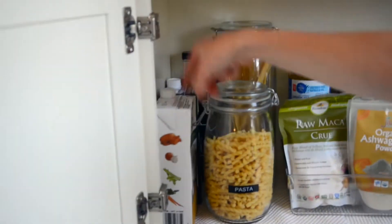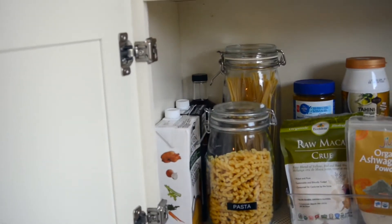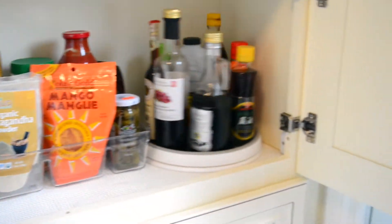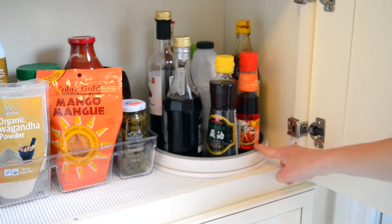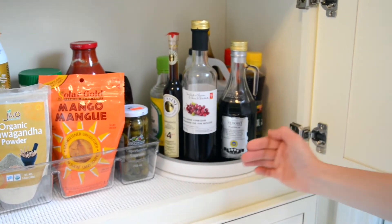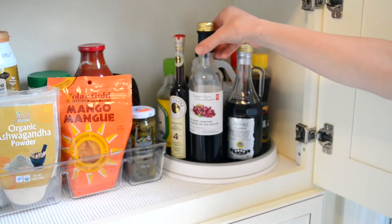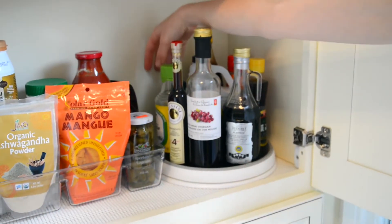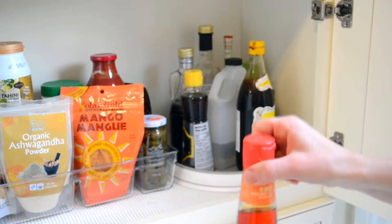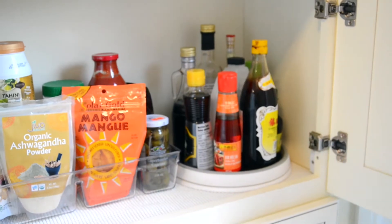Some extra chicken broth and oat milk — the other boxes we have for that are in the basement. My favorite part of this whole thing is this lazy susan, and I need more of these in my life because they are just life-changing. I'd never used one before but this is the perfect fit and it's honestly so useful. Instead of having to reach back and knock things over, all you do is turn it around, grab what you need, put it back and it's done.